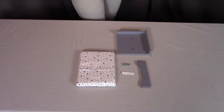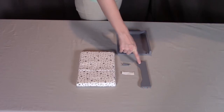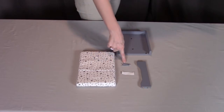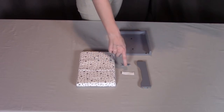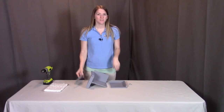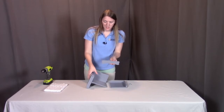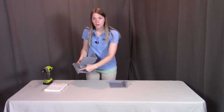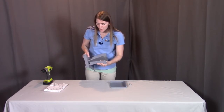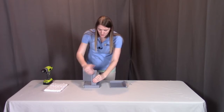For step two, you need part B2, which is the chair right arm, B5, which is the chair rail, B6, which is the chair cushion, three of the S screws, and part T, which is the grip tape. First, we're going to put the chair rail on the bottom of the chair. You're going to find these two holes on the left arm that we already have in place, and these two wooden pegs are going to go into those two holes. Let's put that in.